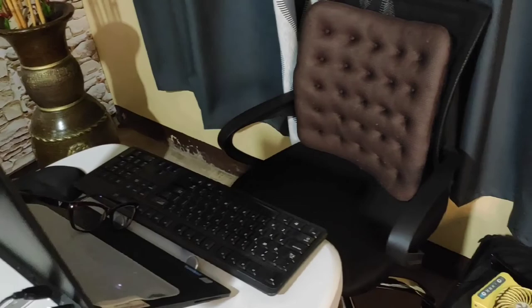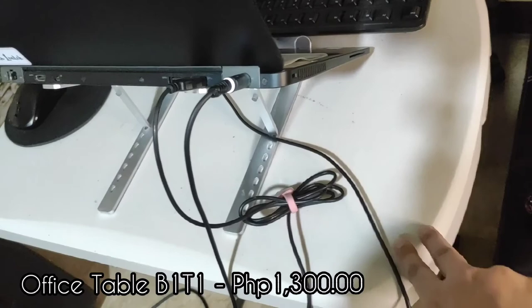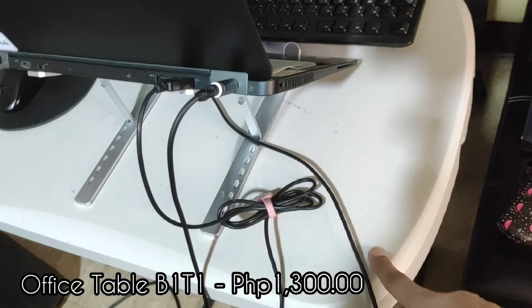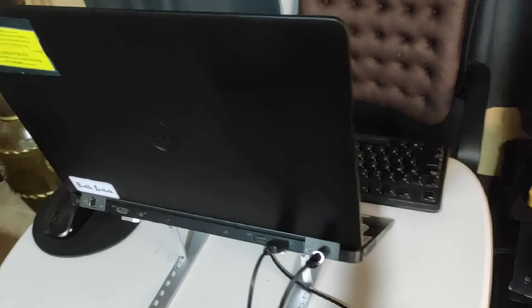This is my workstation area here at home. If you notice, my table is super small. I got this from SNR — shout out to my office mate Ate Ana because I just had her buy it for me since SNR is a bit far from where I live. I got this for around 1,300, and it was a buy-one-take-one deal at that time.